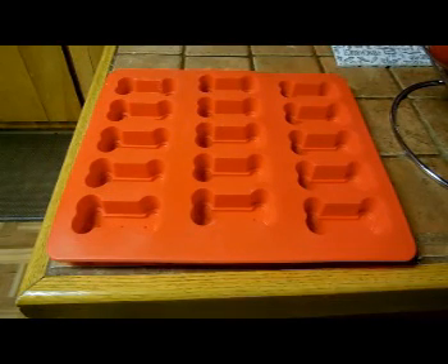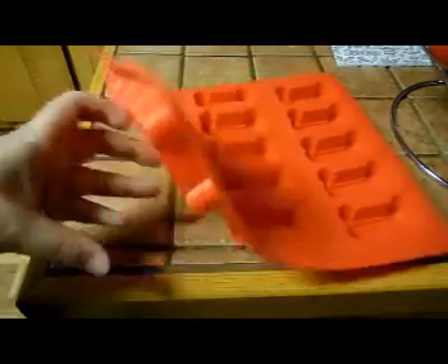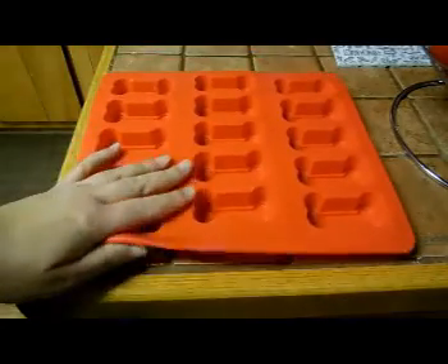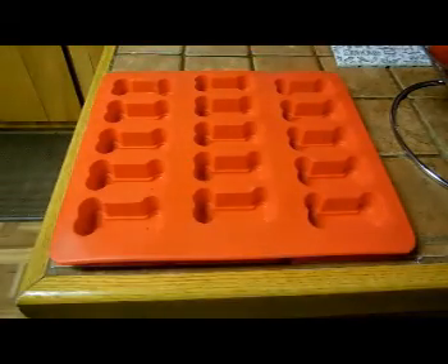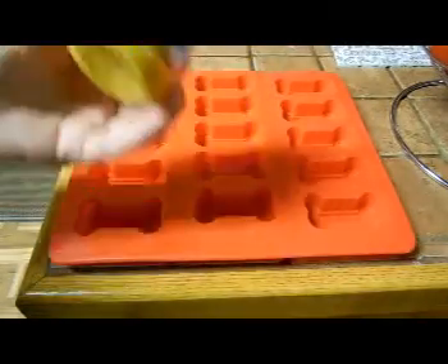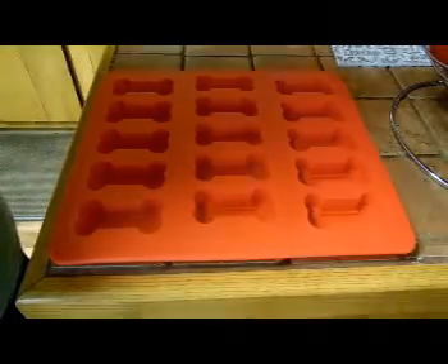Hi guys. Today I am reviewing this silicone mold. It has little dog bones in it so you can make little dog treats. I'm going to be baking some — it's a three ingredient recipe. It has flour, quick oats, and a couple little jars of baby food. I'm doing sweet potato and chicken dinner today. I've made this before for our dogs and they loved it.